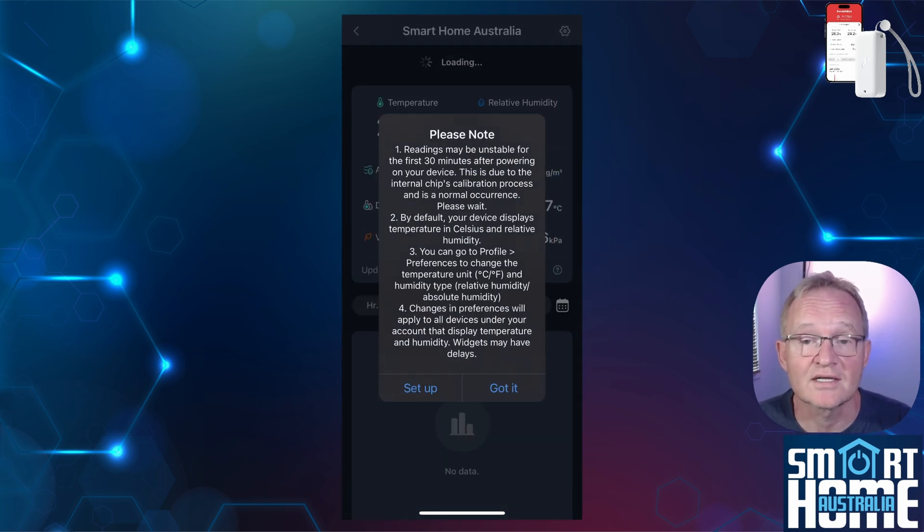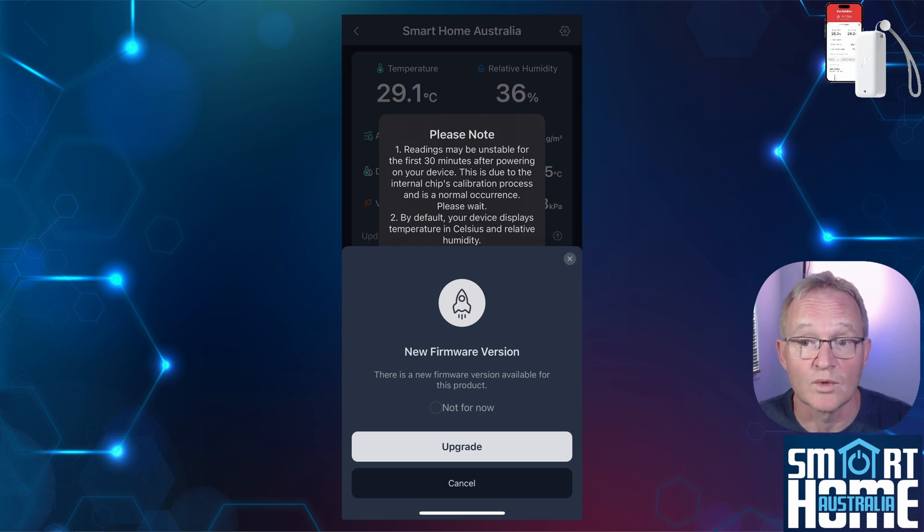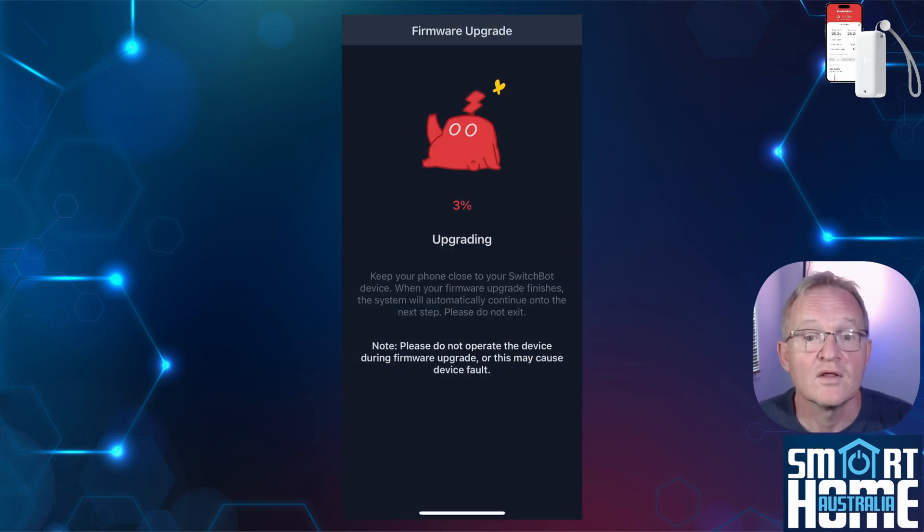The first time you select the sensor, it will warn you that the reading might be unstable for up to 30 minutes. You can also adjust the measurement scales and choose whether to see relative or absolute humidity from the SwitchBot app. For me, the sensor required a firmware upgrade straight away. I would suggest doing this on installation to make sure your readings are accurate. Press upgrade — the upgrade itself took less than a minute and didn't require repairing or disconnection.